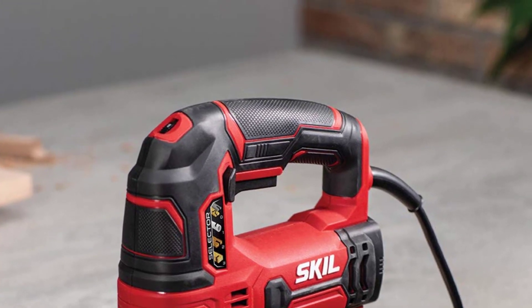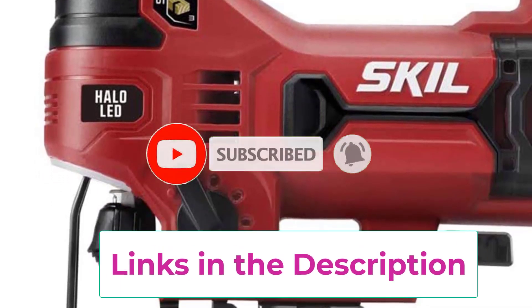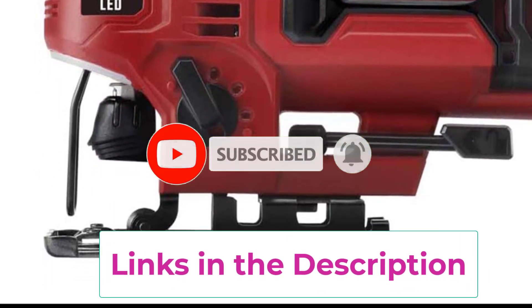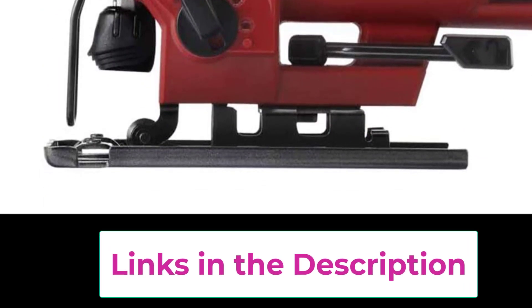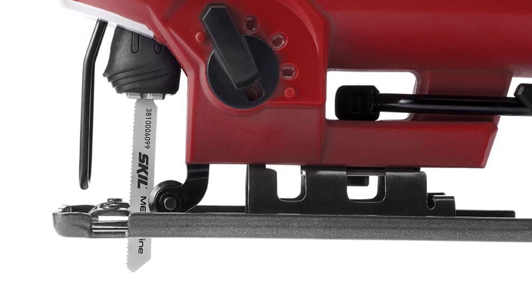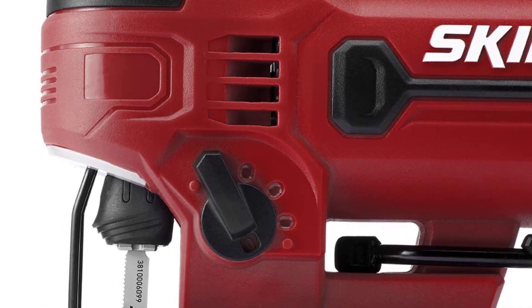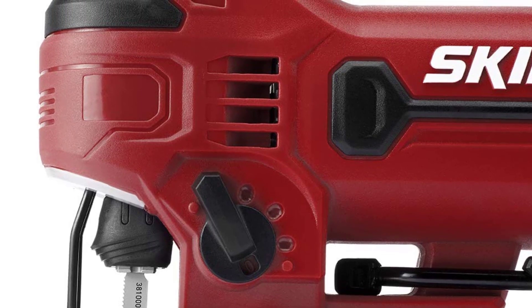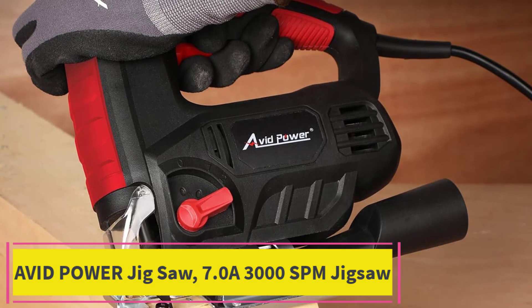The Skil JS314901 jigsaw also features a four-stage orbital function, allowing users to adjust the aggressiveness of the cutting action to suit the task at hand. With its ergonomic design and comfortable grip, this corded jigsaw delivers a user-friendly experience, making it a valuable addition to any workshop or tool collection.